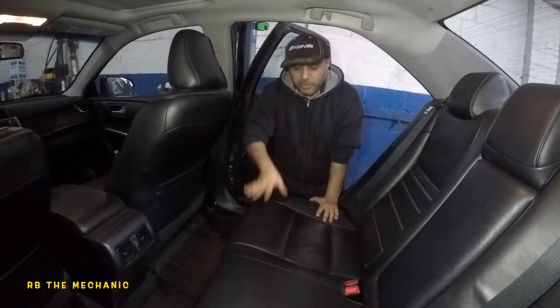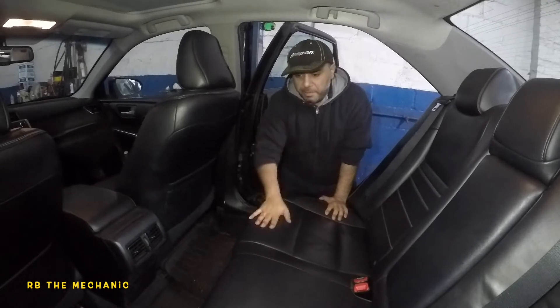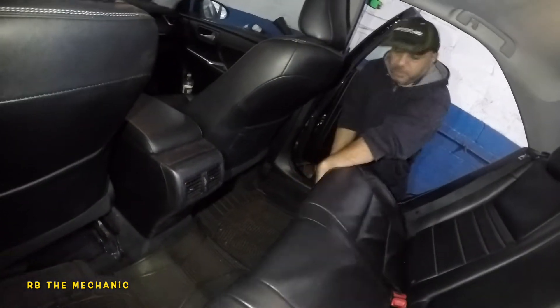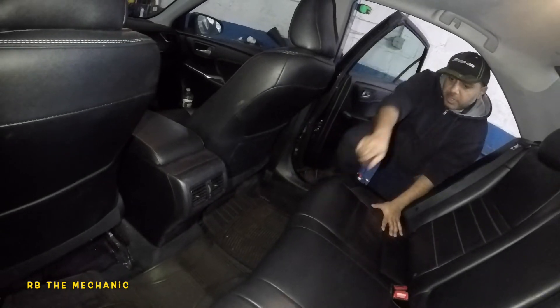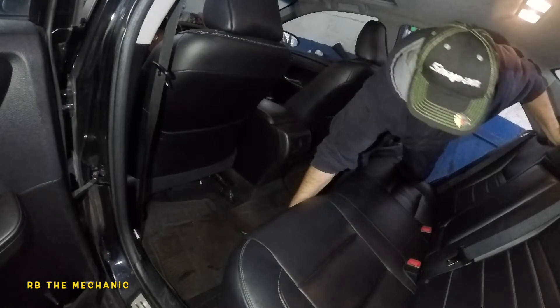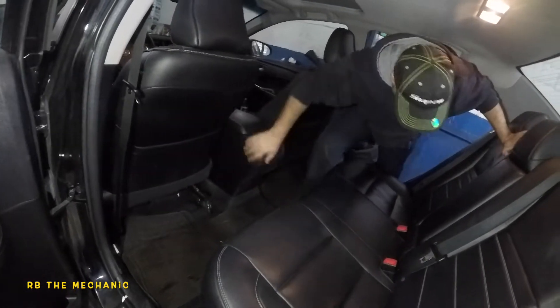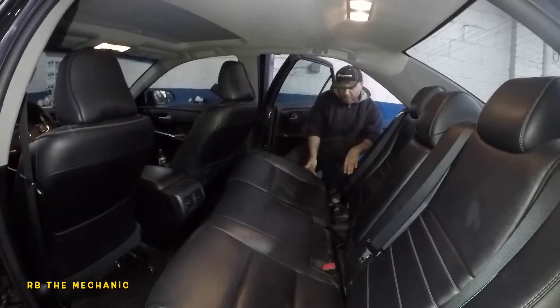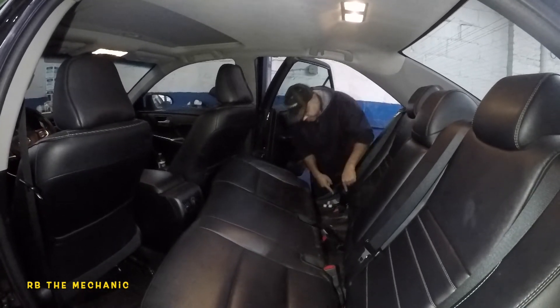Inside the vehicle, we're going to remove the bottom layer of the rear seat. Grab it right here and yank it up - same thing on the other side. Grab right here and yank it up. After that, just pull it a bit forward. Now we're going to look at some bolts right here.